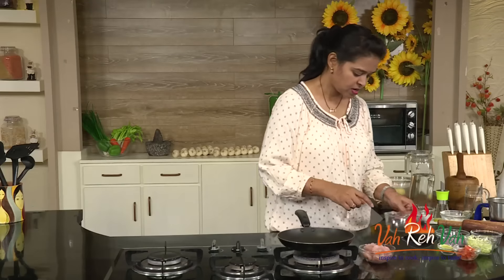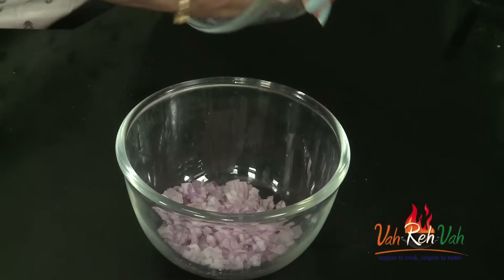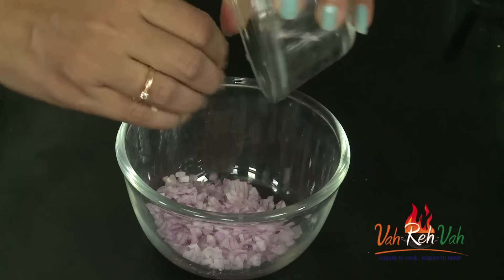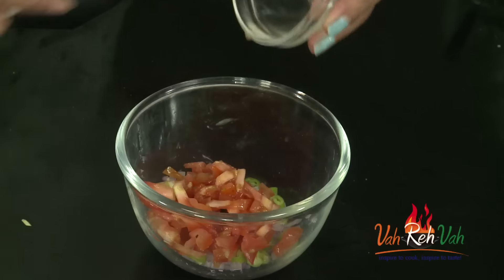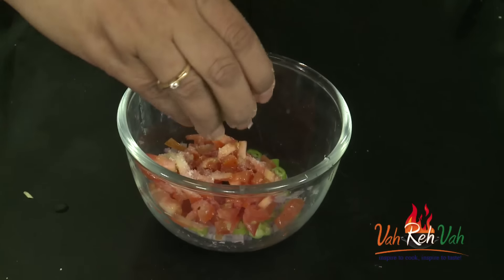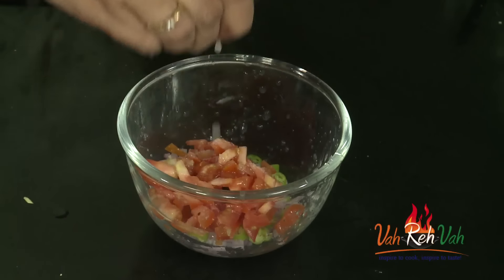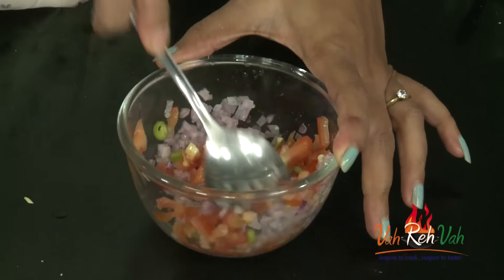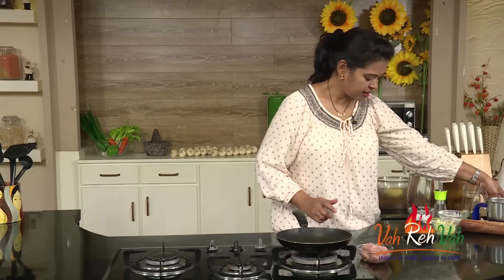Meanwhile, let's make the salsa. In a bowl, add finely chopped onions, finely chopped green chilies, and chopped tomatoes. Add a little salt and lime juice. You can also add some tomato ketchup if you want. Mix everything together. Here is our instant and simple salsa, ready to keep aside.